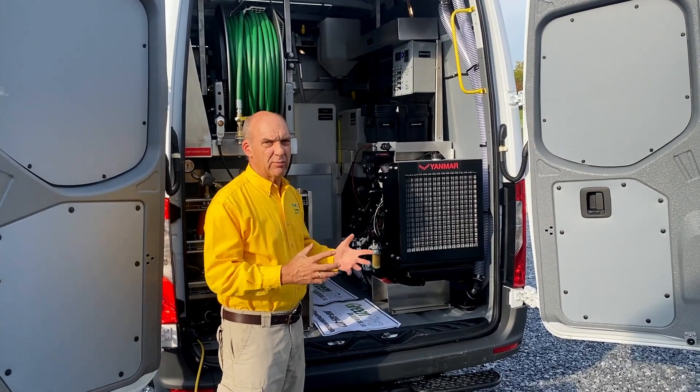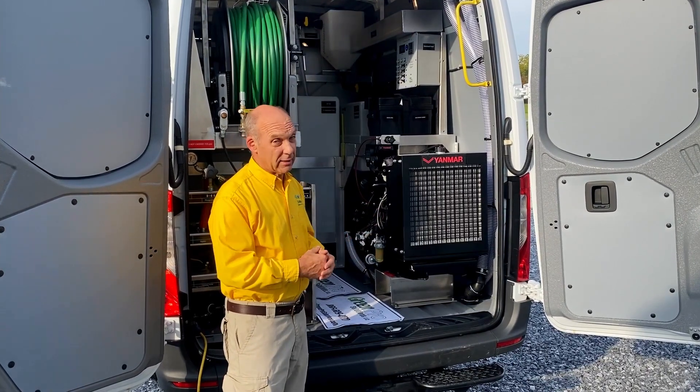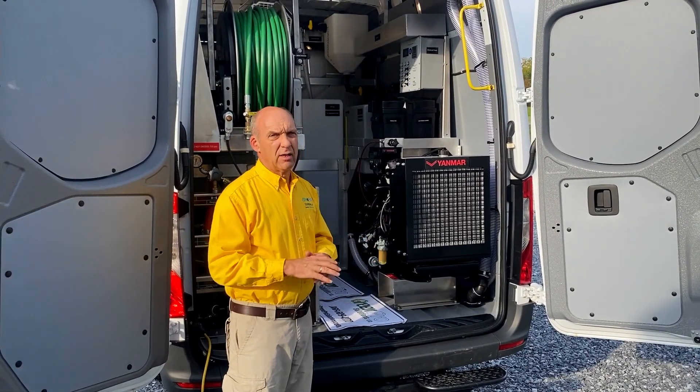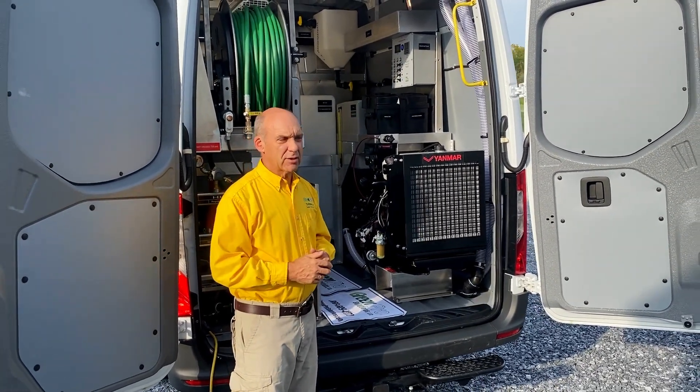Of course, it's diesel — less maintenance. It'll last like forever. We think you'll really like it. It is a little bit more expensive, yes, but the return on investment over the length of time you'll have this — it's a plus plus.